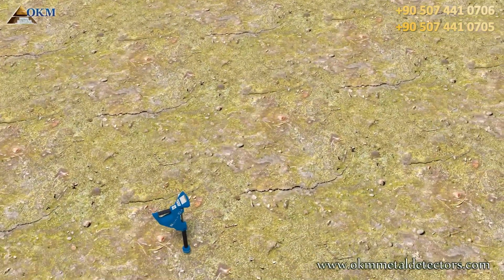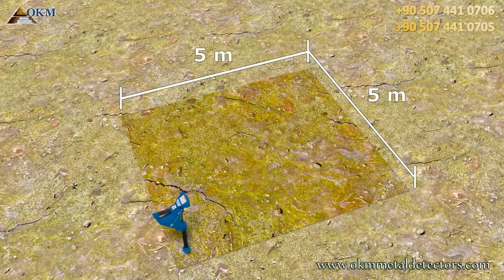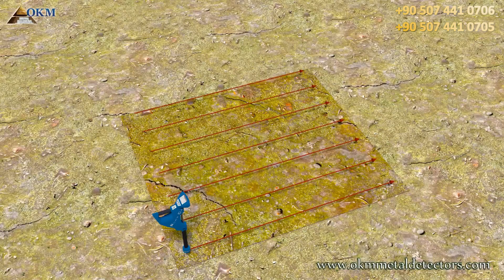For this example we will define an area of about 5 by 5 meters. You always start on a corner and scan from right to left as seen in this example. The red lines are our scanning passes. You can easily see that this is the parallel mode, since all arrows are pointing in the same direction.